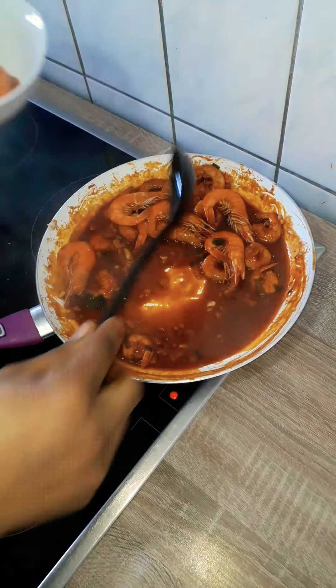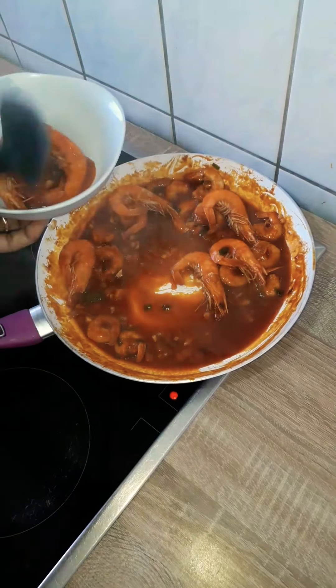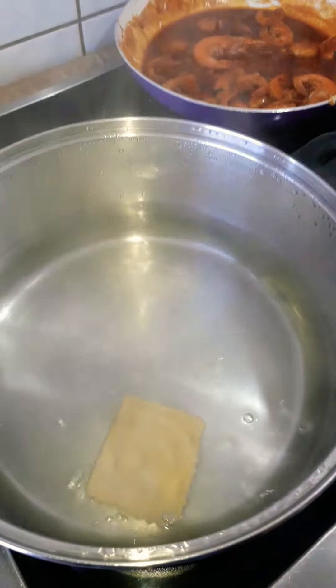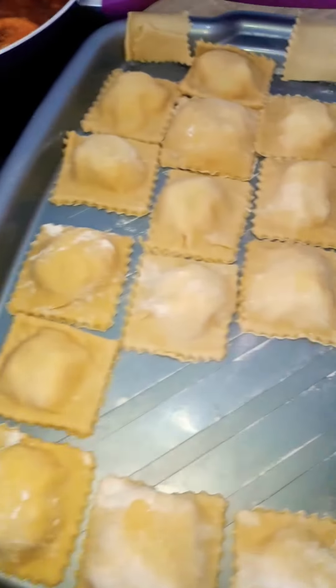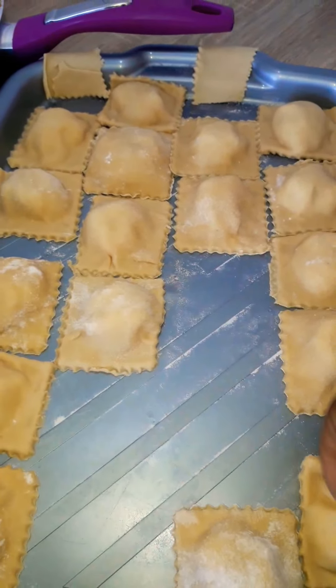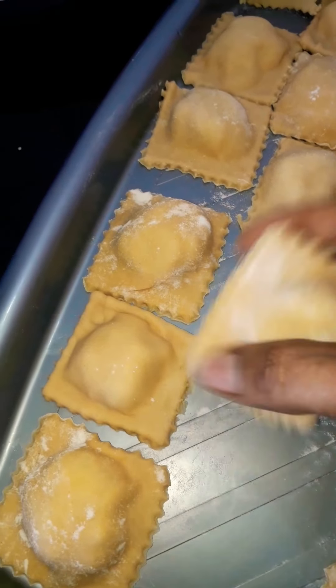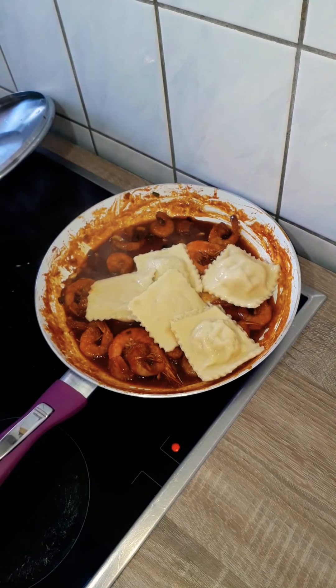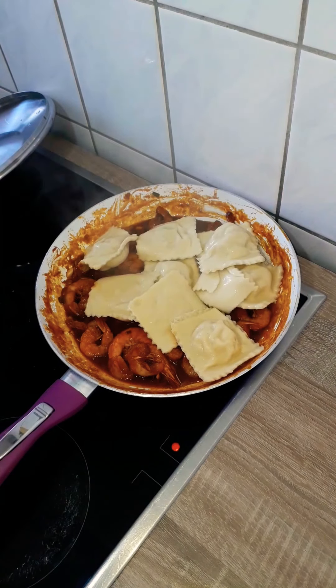Into a pot of boiling water, add a tablespoon of salt and the raviolis and let them cook for about five minutes. I like a bite to my raviolis, so I don't want them too soft — but if you prefer softer raviolis, cook for six to seven minutes. Five minutes is perfect for me. Then take them off and mix them with the sauce, and it's ready.